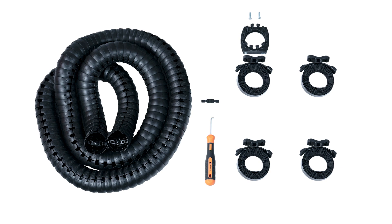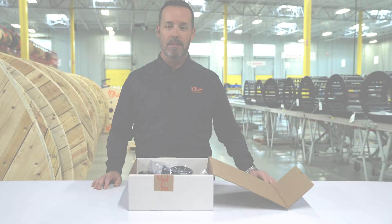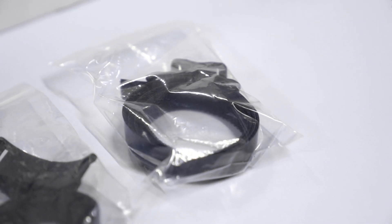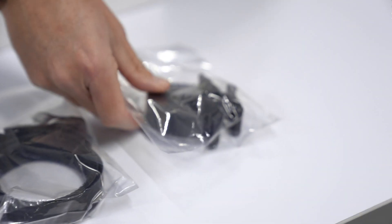First thing you're going to receive is four brackets. These brackets will be positioned on the lower and upper arm of the robot, two on the lower and two on the upper. They consist of a one meter length of hook and loop strip and a base.